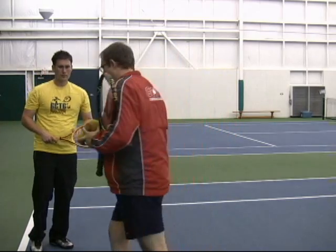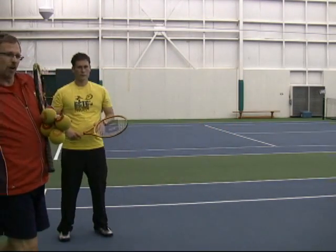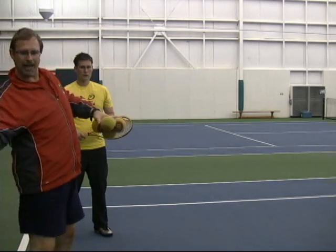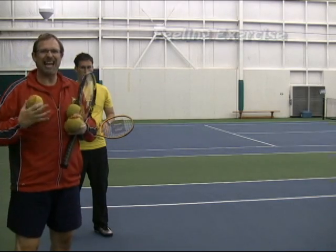All I'm going to do is toss the ball up and he's going to go ahead and go through that whipping action. The key that we're going to look at is the elbow back and then the elbow coming forward first — that allows that hit feeling.